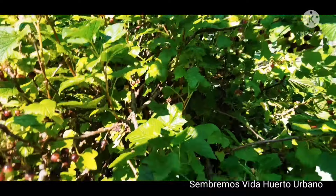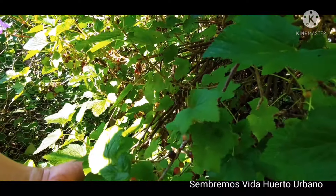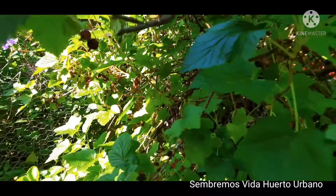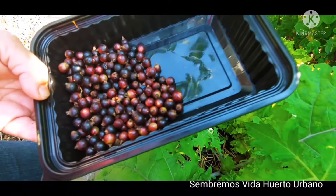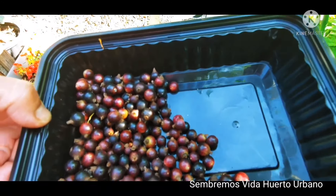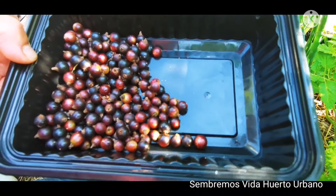Voy a cosechar un puñado para mi jugo y luego seguimos cosechando el resto de los componentes del jugo. Y bueno sembradores, esta va a ser la porción de grosellas para el jugo, y ahora vamos a cosechar algo de kale y moringa. Vamos para allá.